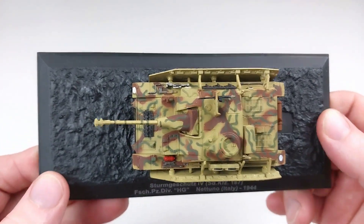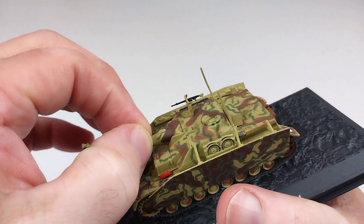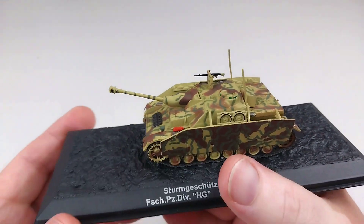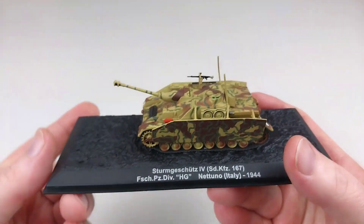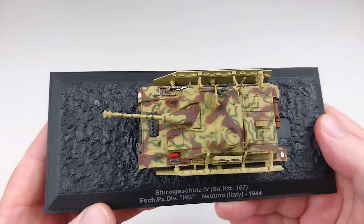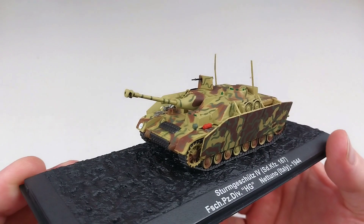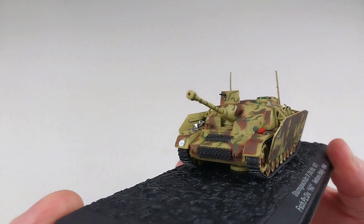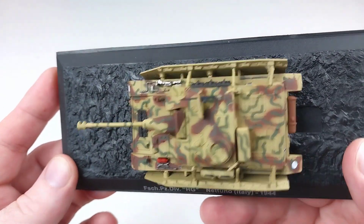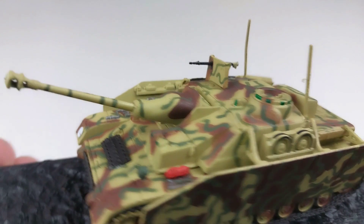It does look really nice. Does that 75mm gun move up and down? It wobbles a bit but mine does not move up and down. Feel free to let me know in the comments if you have this model and your main gun moves, because mine seems to be in a fixed position pointing upwards — a strange direction for a tank destroyer. I don't want to force it and break it on camera either.